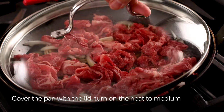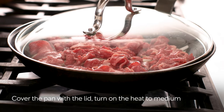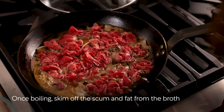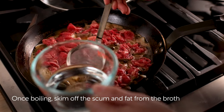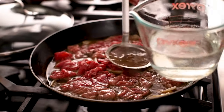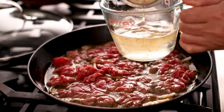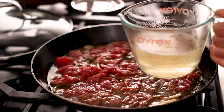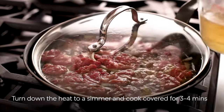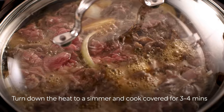Cover the pan with the lid. Now turn on the heat to medium and start cooking. Once boiling, skim off the scum and fat from the broth with a fine mesh skimmer — this improves the taste. Turn down the heat to a simmer and continue cooking covered for three to four minutes.